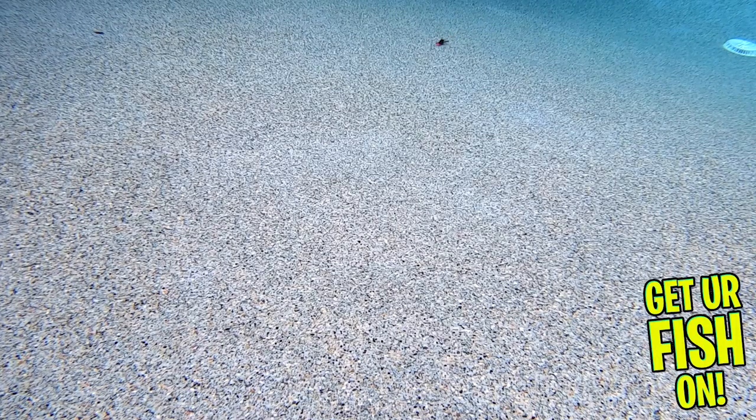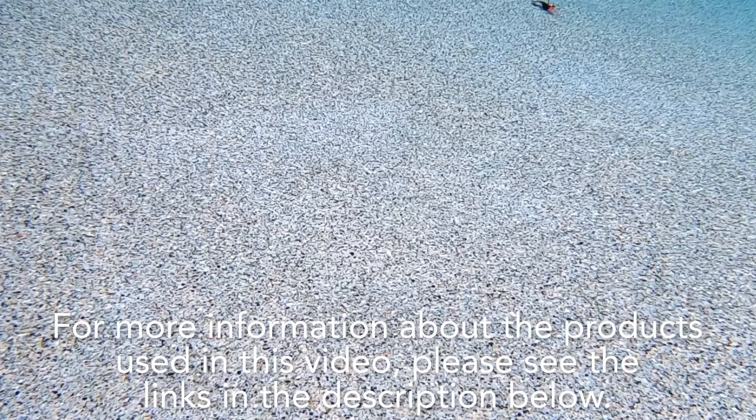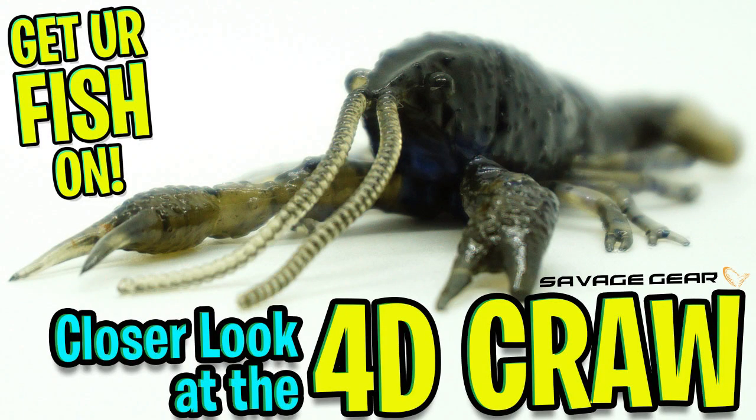The 4D Craw comes in 12 colors and 2 sizes. The 3-inch claws are $5.99 and the 4-inch claws are $6.99, and both come 6 per pack. For more information about this product or the products used in this video, please see the links in the description below. Thanks for watching our closer look of the Savage Gear 4D Craw.